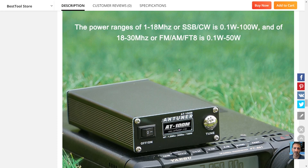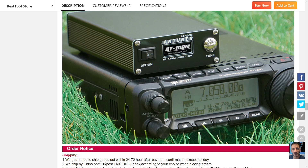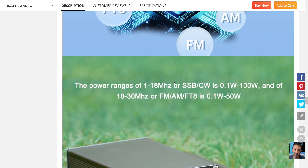For 1 to 80 megahertz it's 0.1 to 100 watts, so just bear that in mind regarding what it covers. It looks very nice — here it is paired with the Yaesu FT891.